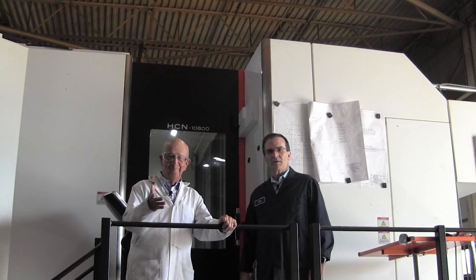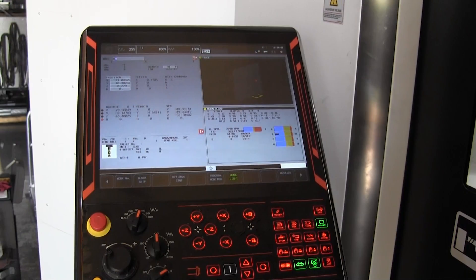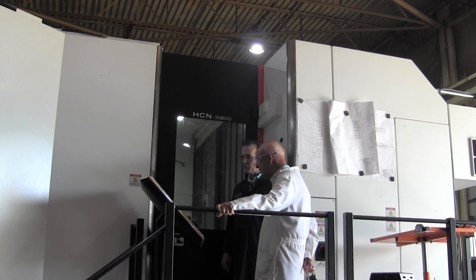So what do you think? I love it. It's beautiful. The display, the console — you can see exactly where the cutter is, both visually and numerically, at any moment you want to come over here and look. That's great. It's a really beautiful piece of equipment.